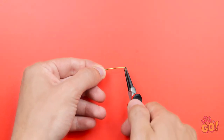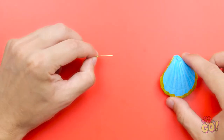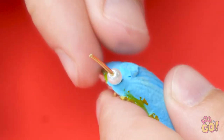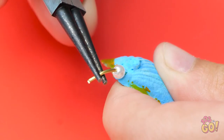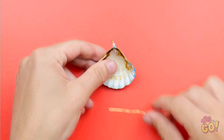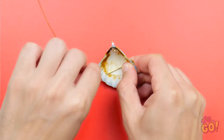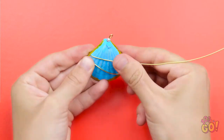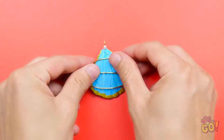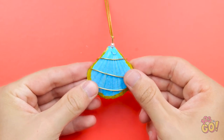Take some wire and use pliers to bend it back — you want to create a small loop in the wire. Punch a hole in the shell and thread the wire through it. Add a decorative bead to the wire, then use the pliers to fold the wire back so the bead doesn't fall off. Now take another piece of wire and wrap it around the shell, looping it all the way around. Press the wire into the back of the shell, then add a chain. Now you can always carry a part of the ocean with you.